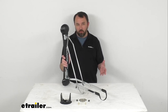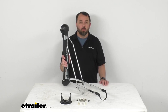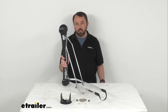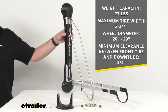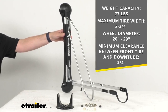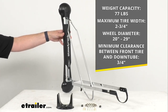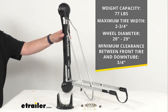This rack is going to give you the ability to store one e-bike on the wall of your garage, home, or office, and it also works with e-bikes that have fenders or mud guards. It has a weight capacity of about 77 pounds and works with a maximum tire width of two and three-quarters inches and a wheel diameter from 20 inches to 29 inches, with a minimum clearance between your front tire and down tube of three-quarters of an inch.